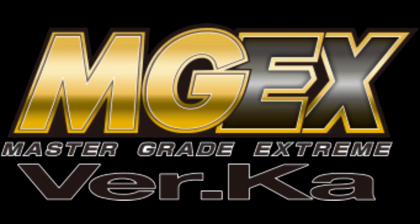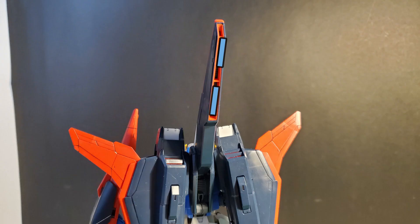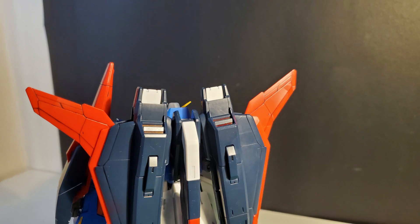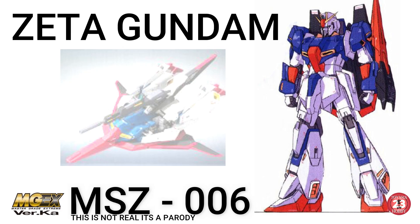But let's say they take it up another notch into MGEX Ver.Ka territory. My guess is some light piping to make the eyes and camera glow, and perhaps the tail stabilizer can glow blue too. The lighting unit could be stored in the tail stabilizer, and perhaps like the 1.0 Master Grade, some lighting in the wings — maybe green on one side and red on the other like an actual aircraft. For more glow, there should be some LED gimmick added to the launch pad. That's my idea and dream for an MGEX Ver.Ka Zeta.